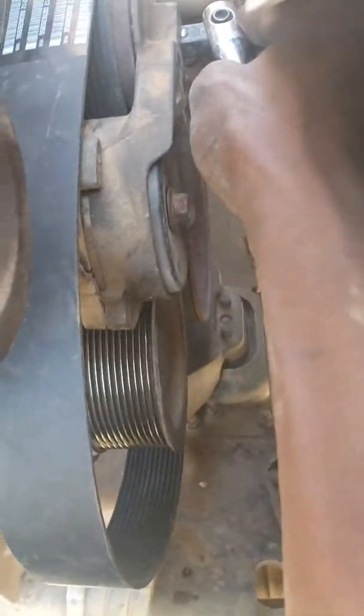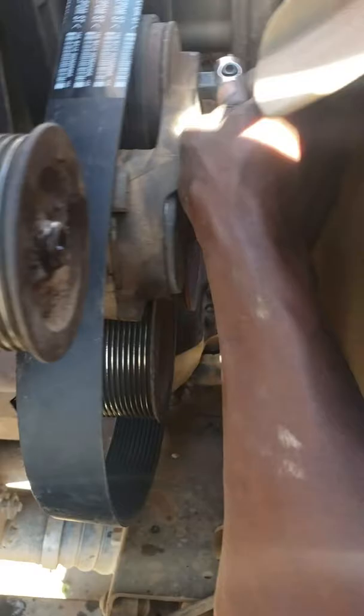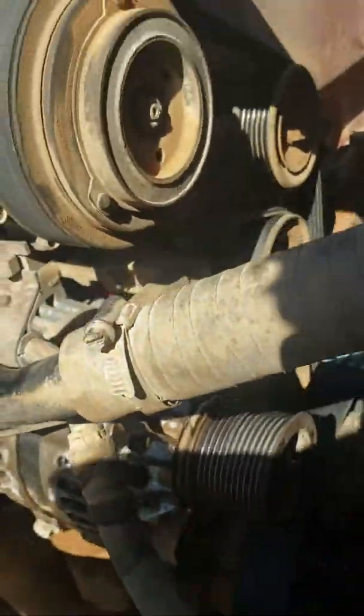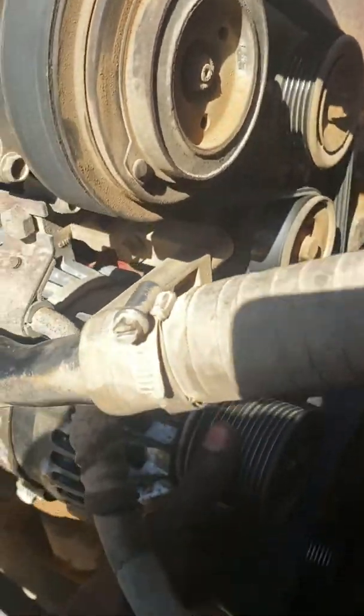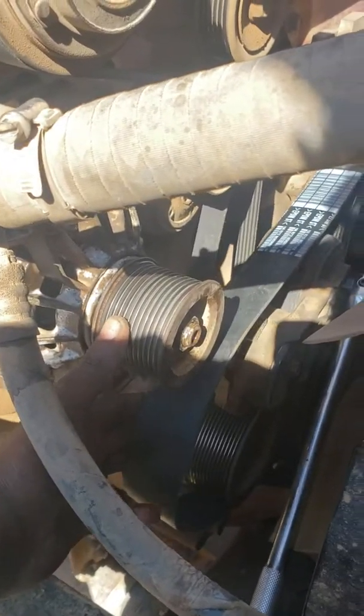You're just gonna pull on the tensioner, and from there pull up on it. Once you do that, it's gonna give you free slack to be able to reach the belt over the alternator. Some people may do it differently — whatever is easier for you — but that's how I do it.